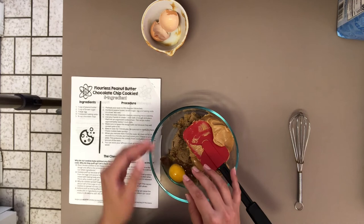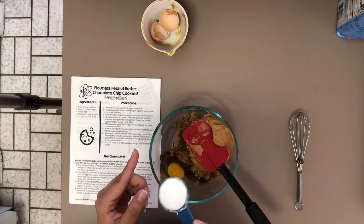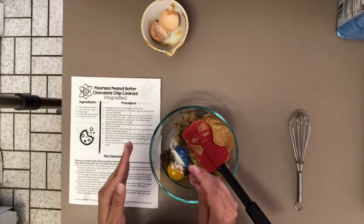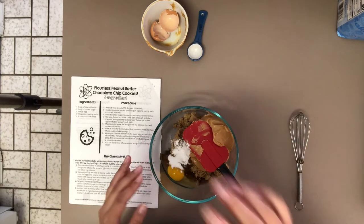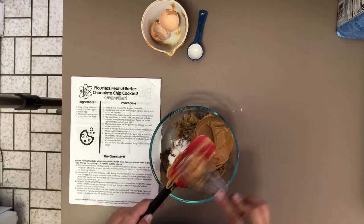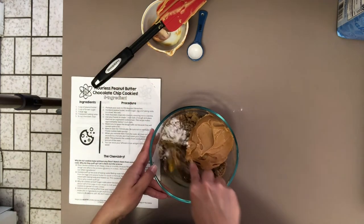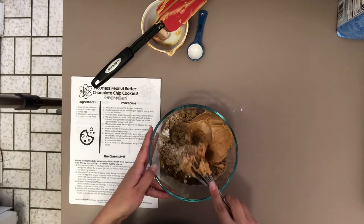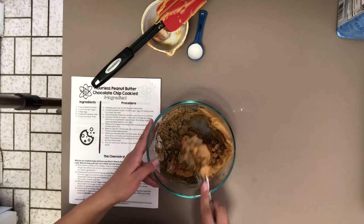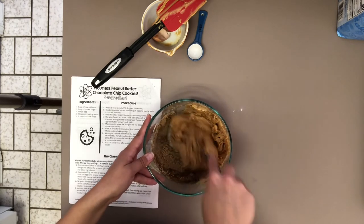Now we're going to add our one teaspoon of baking soda. When you measure your baking soda, make sure to use a knife or something flat to level it off so you get exactly one teaspoon. We're going to stir all of this together using our trusty whisk, because we've got an egg that needs to be evenly distributed throughout. We want to make sure every little spoonful has a bit of each ingredient. I'll mix for about a minute, then come back to show how we fold in the chocolate chips.